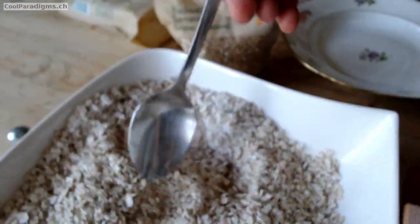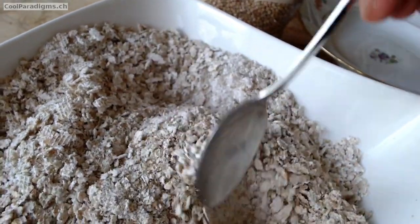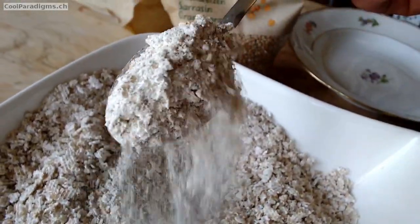One more thing: if you have an electrical flaker and wish to try it with 500 grams or more of buckwheat grains, I'd be keen to know how long it takes. Thank you for watching.